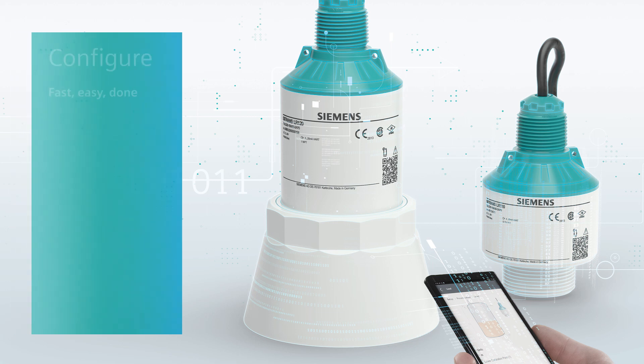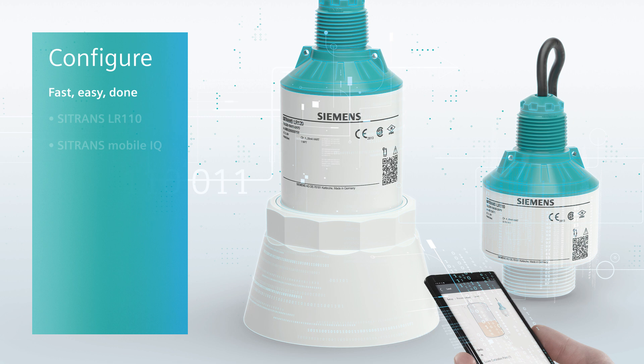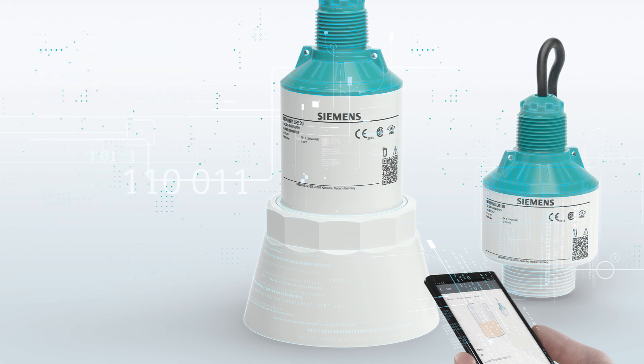In this demonstration, I'll show you how easy it is to configure the Citrans LR110 compact 80 gigahertz radar product with the Citrans MobileIQ app from Siemens.